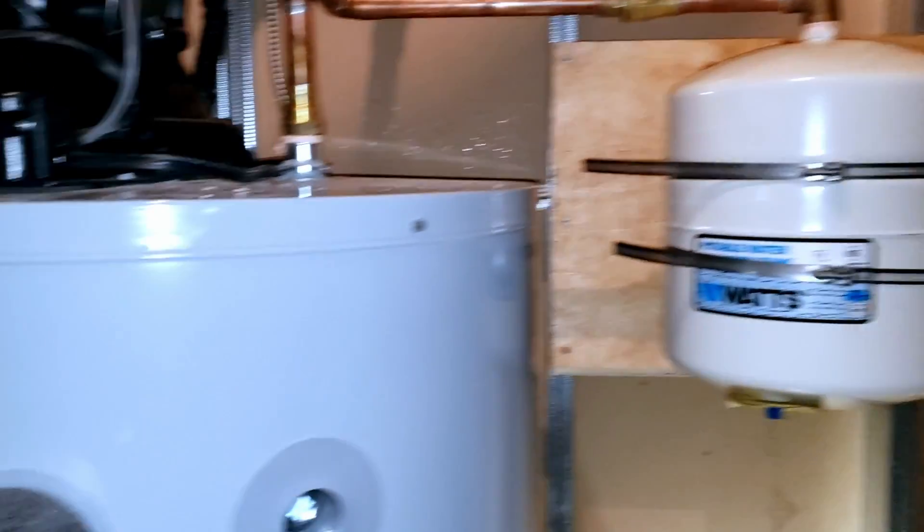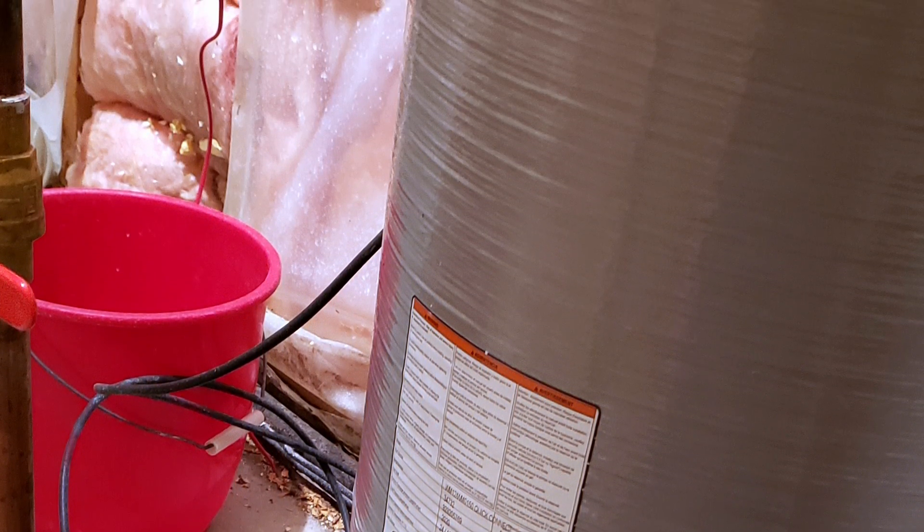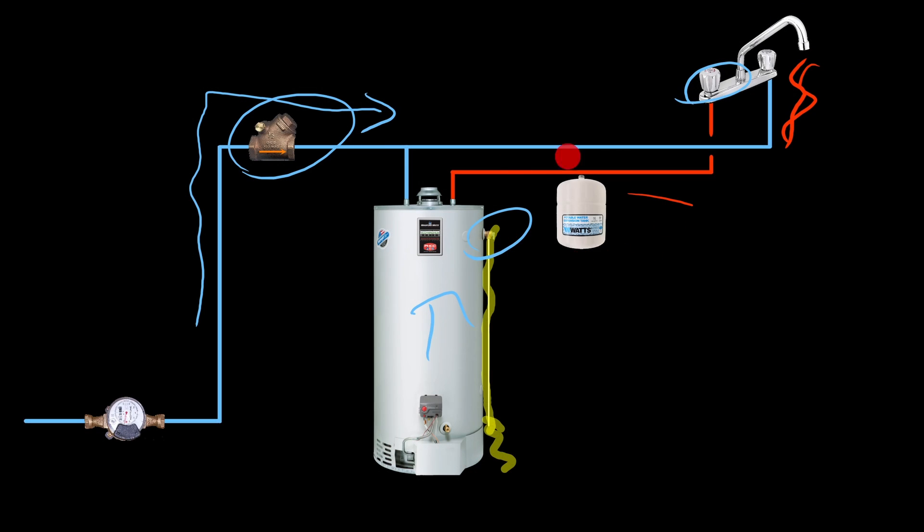Now with this expansion tank installed, let's say nobody is using the water and thermal expansion is taking its toll — causing the water to expand within the water heater. Because this expansion tank has a bladder full of air, as pressure goes up inside the water heater, the water presses against this bladder inside the expansion tank — a phenomenon we refer to as Boyle's Law.